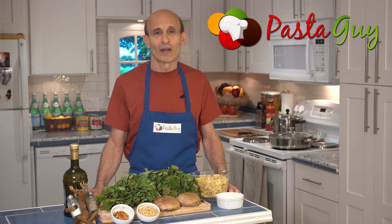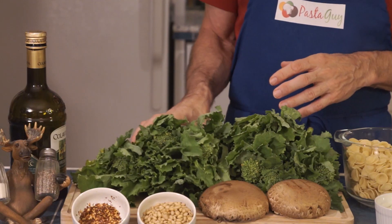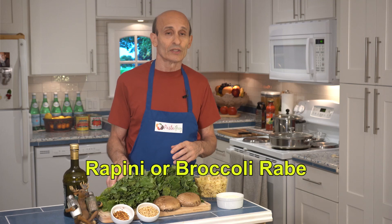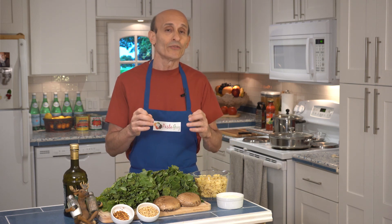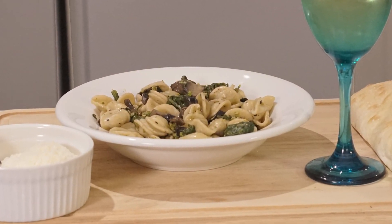Hey, it's Marty from PastaGuy.com. Today I'm going to show you how to make another Italian vegetable pasta dish. This is Rapini with Orecchiette. Rapini is also called Broccoli Rabe. This is a very flavorful, green tasting vegetable. So if that's not your thing, then maybe this is too strong for you. But if you like it, you're going to end up loving it and you're going to crave it the rest of your life.